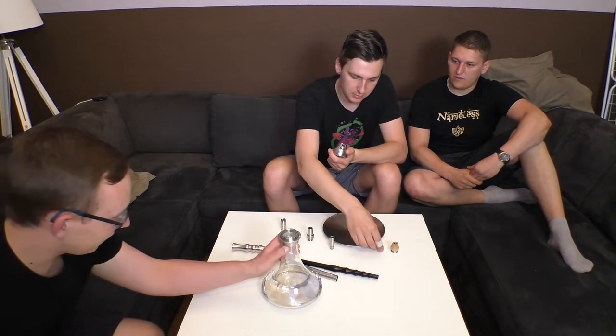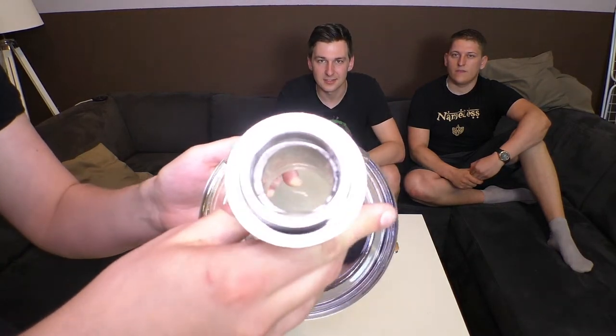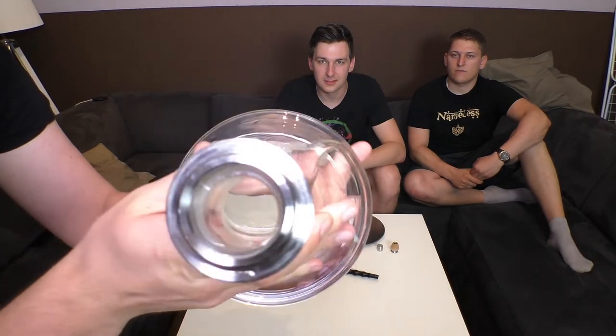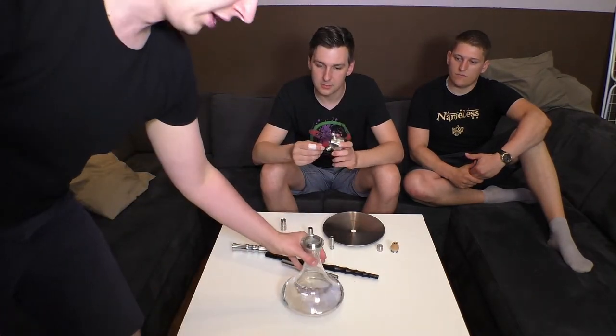Ich würde gerne noch was zur Bowl einwerfen. Wenn ihr hier oben mal reinguckt, seht ihr vielleicht auch: der Aufsatz für die Base ist hier nicht hundertprozentig gleichmäßig oder mittig aufgeklebt. Das sind eben so kleine Sachen, die man für eine Edelstahlpfeife, die 90 Euro kostet, in Kauf nehmen muss. Ihr habt ja keine MIG, das sollte klar sein.